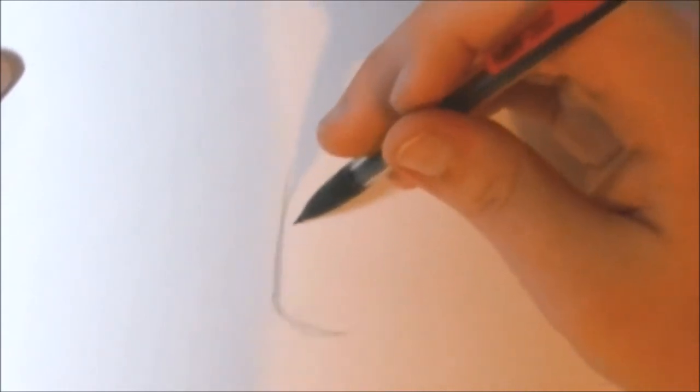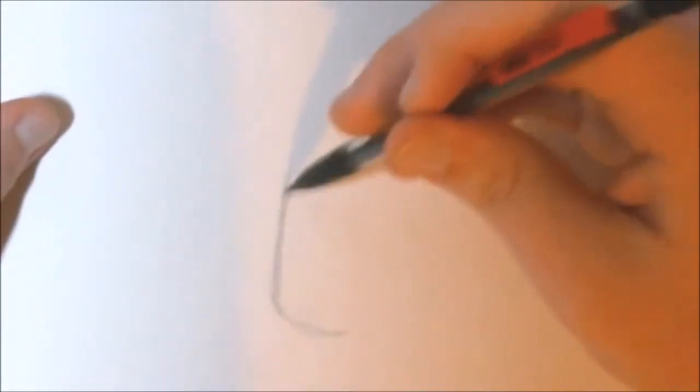Let's start by making Jimmy's head. I would recommend starting towards the top of your paper, so you have enough room to make his body down below. For his head, it doesn't consist of a circle like most Cuphead characters — it consists of a cylinder. This cylinder is going to be bent at an angle.